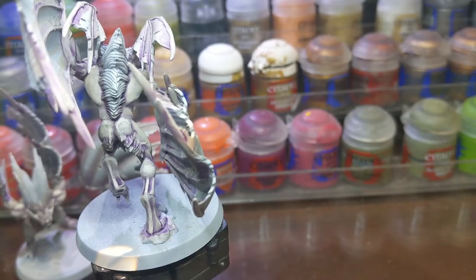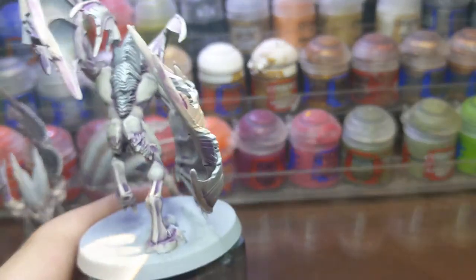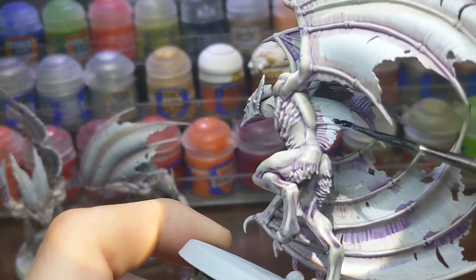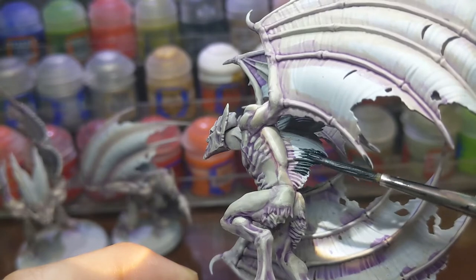With the skin finished I moved to painting the hair. I started by painting two coats of Black Templar over the hair. If you don't have Black Templar then you can use Abaddon Black or any other pure black that you have.